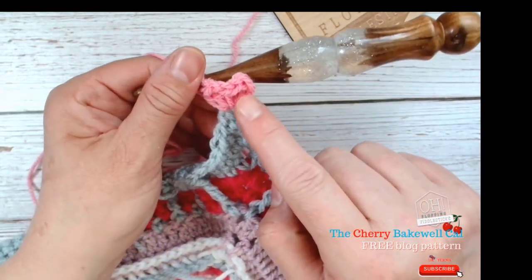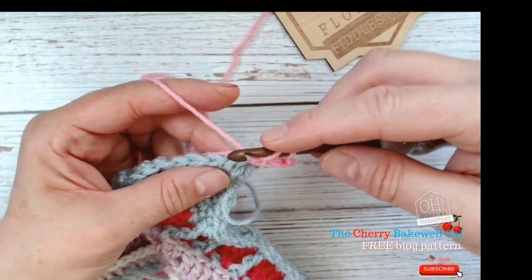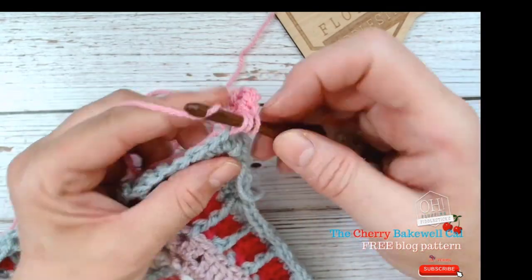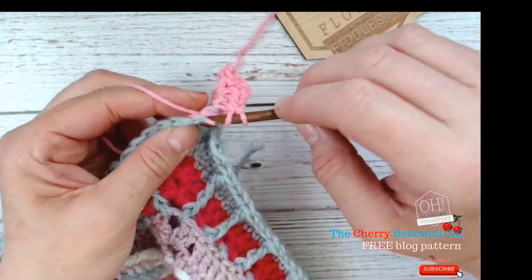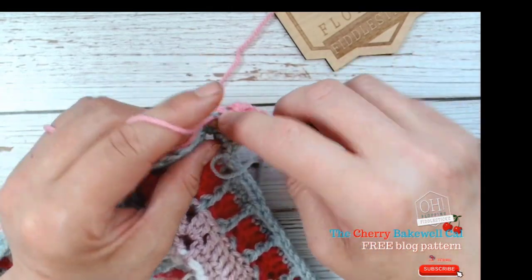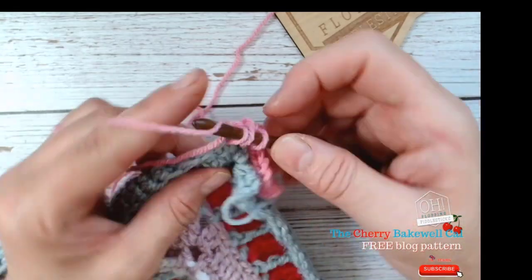It's fairly easy to find the start of your row because it stands quite proud and it's a different colour, so you won't need a stitch marker there. We're going to skip the first stitch here and work directly into this one, because we've worked multiples into the corner and we want it to sit nice and tight. Then just work a half treble into every stitch head.